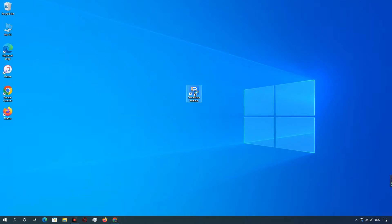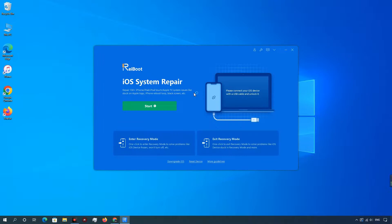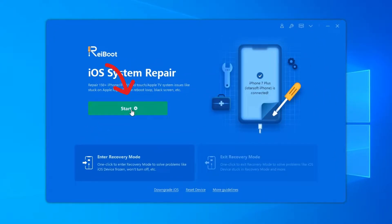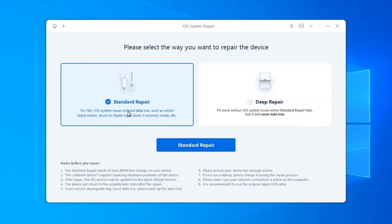Run Rayboot on your computer and connect iPhone to computer. Once the device is recognized, click Start button to use iOS system recovery tool. In the below interface, select Standard Repair and read the note below to avoid repairing process failure.